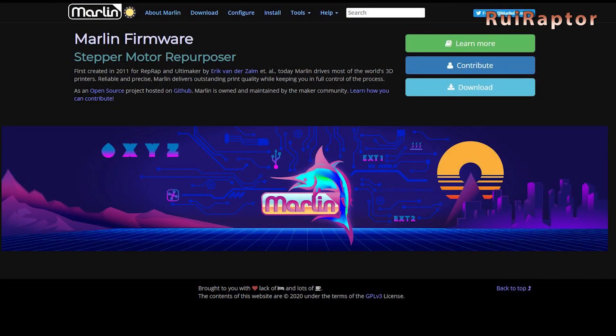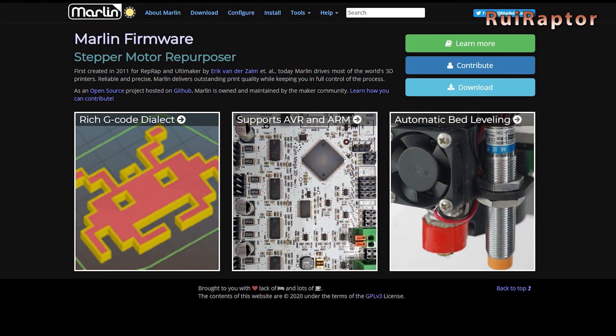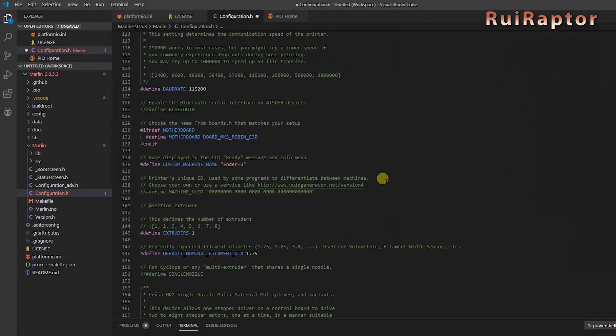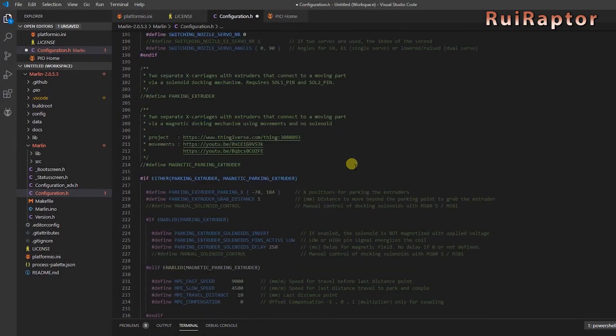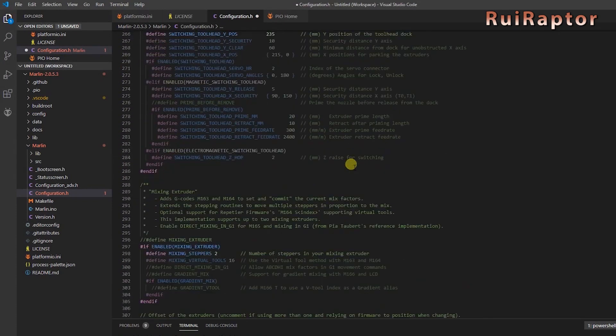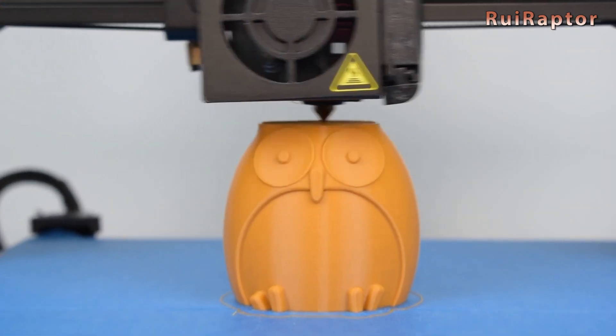With the release of the 2.0 version of Marlin firmware, several questions were raised and there were many myths associated. For that reason, we decided to make a video where we clarify all the details about this new version and its installation.